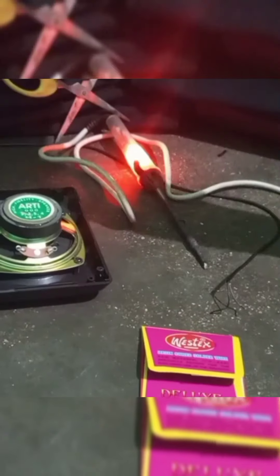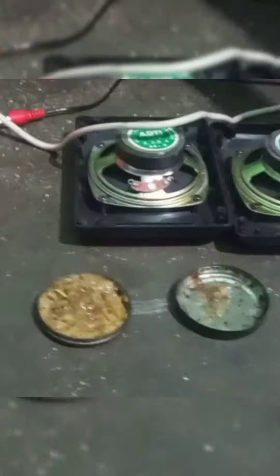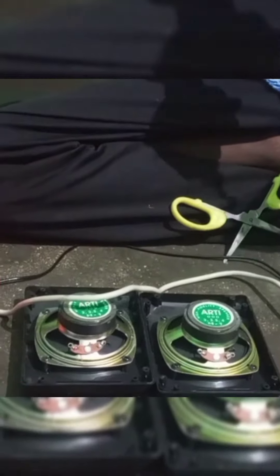Now we will turn on the soldering machine. Let's do this. Put the problem on the handle. I'm going to turn on the soldering machine. We will open the ladder.